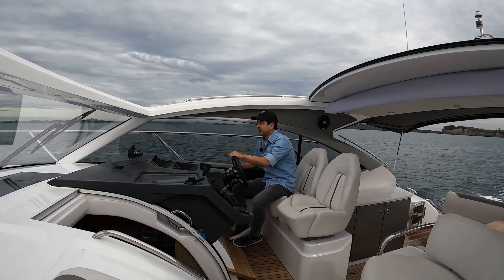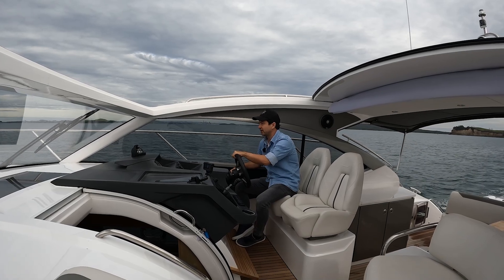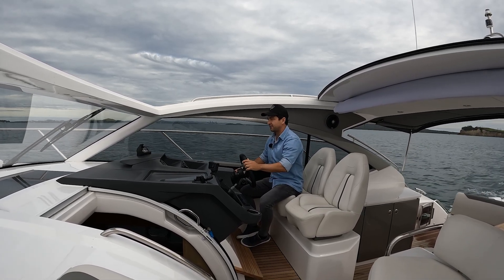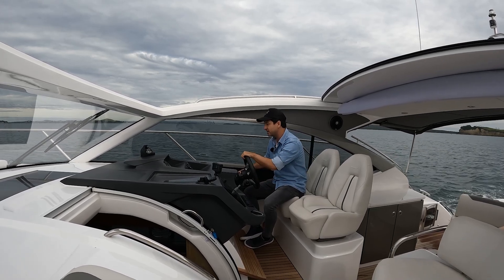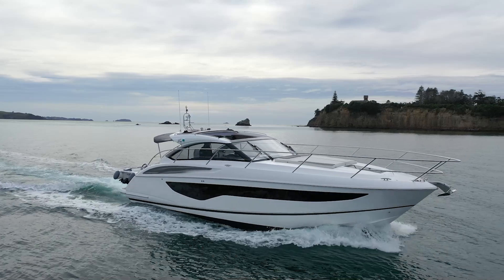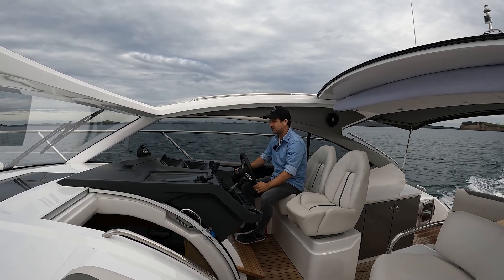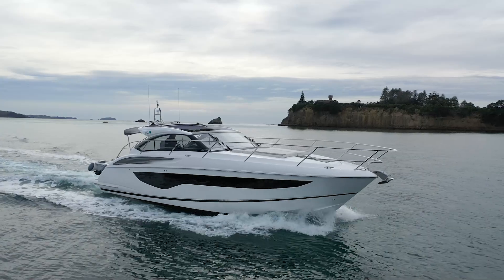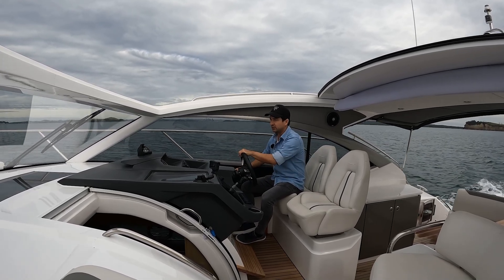I'll do a few turns, get the boat up to full speed, and I'll also talk to you about this helm and driving position a little bit later in the video. If you are interested in this Princess, there will be a walkthrough video - I'll pop a link in the description. At a thousand revs, we're getting seven and a half knots and still really no waves to speak of. The diesels feel nice and responsive. Just bringing that speed up through eight knots - that's got me at 1,400 revs and 8.2 knots.